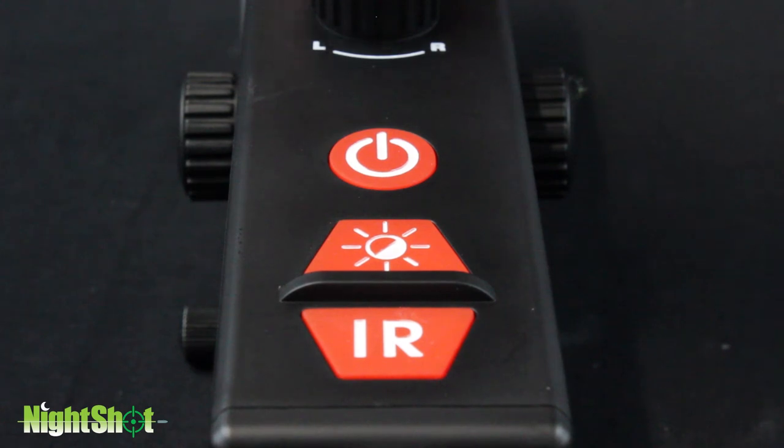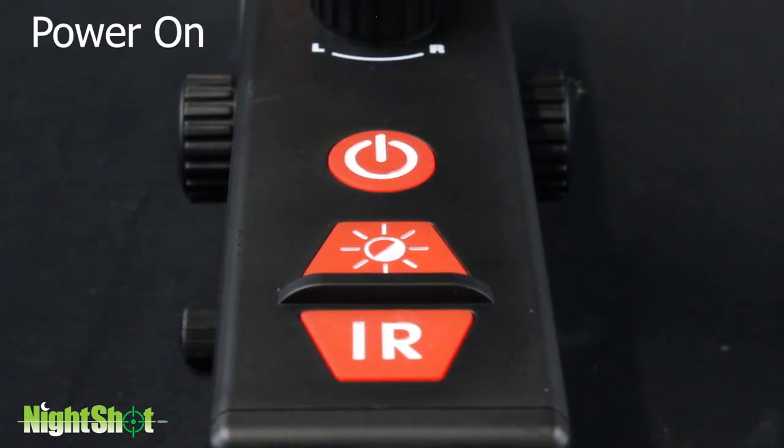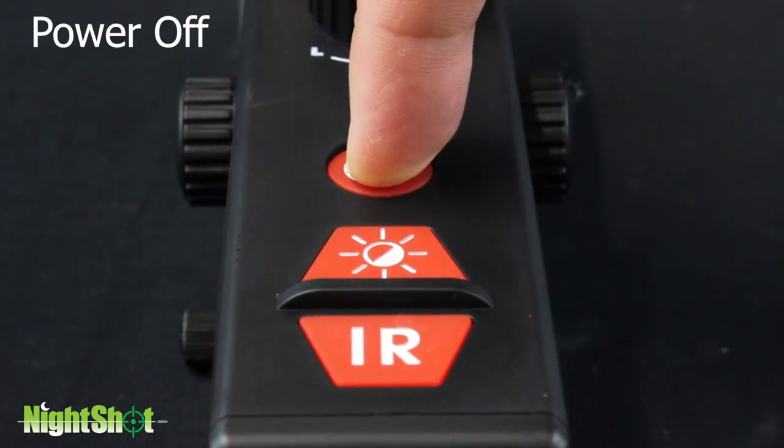Power on and off. To turn on, press and hold the power button for two to three seconds. To turn off, press and hold the power button for two to three seconds.